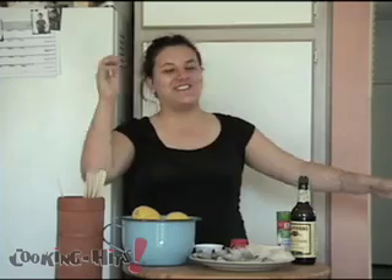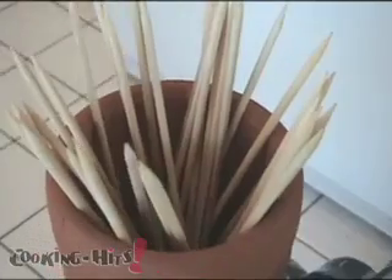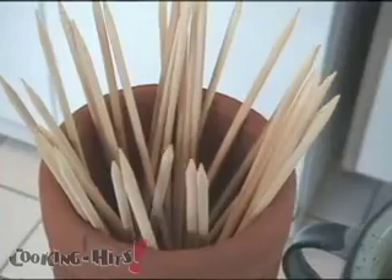Also we'll be using these sticks — I like to call them Irish Spears. You put them in water overnight so they don't burn on the grill while you're cooking your stuff.